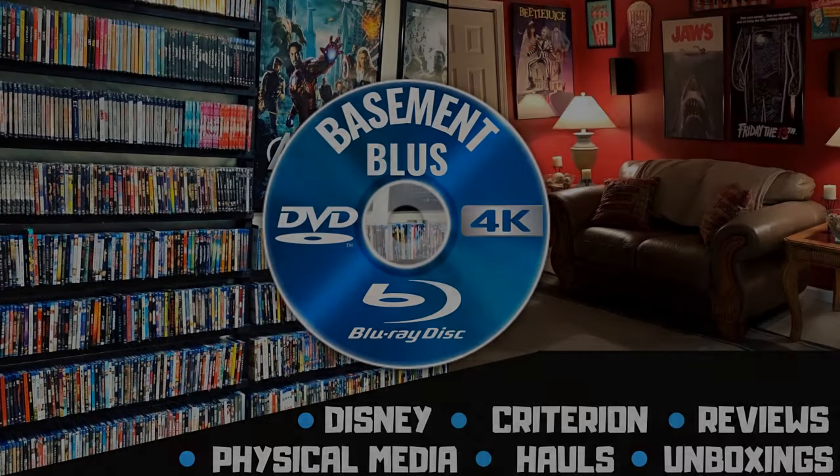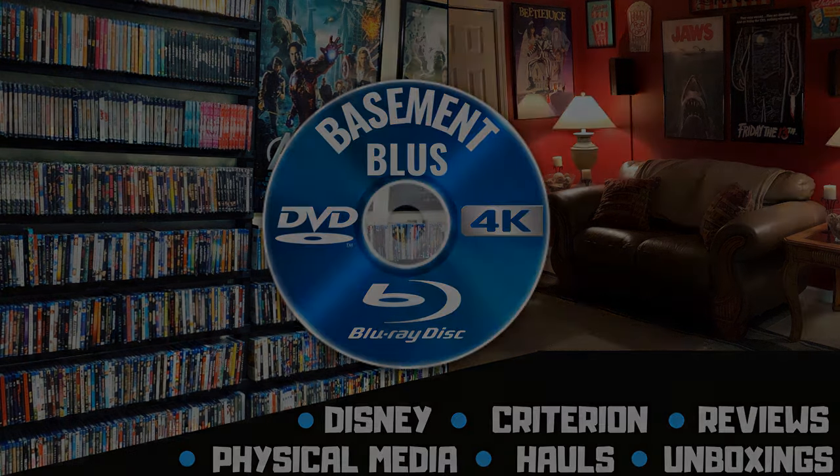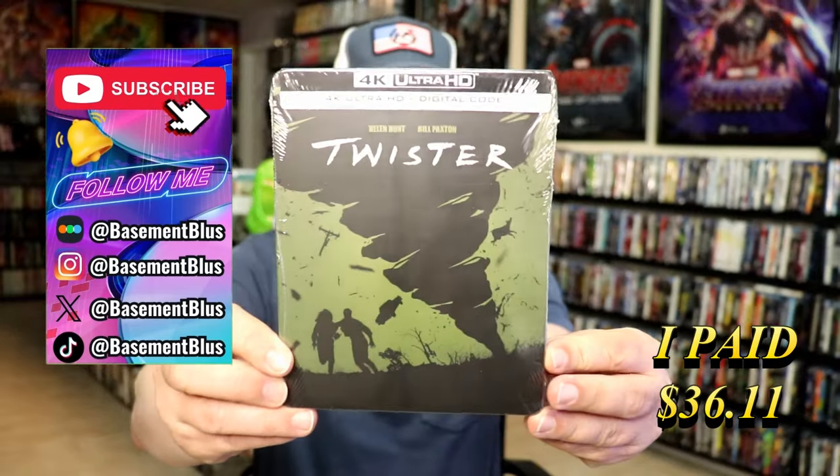Hey, Tony here. Today I'm going to do an unwrapping of the 4K Steelbook for Twister, so stick around.